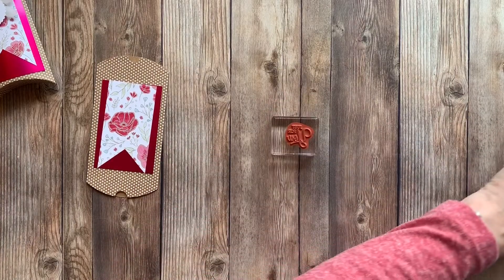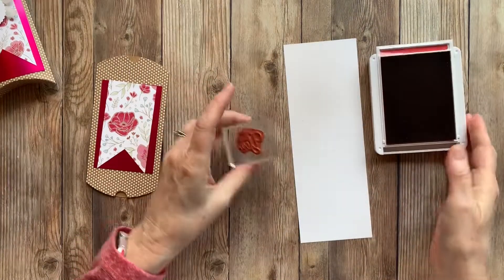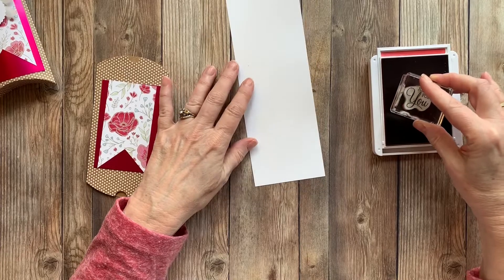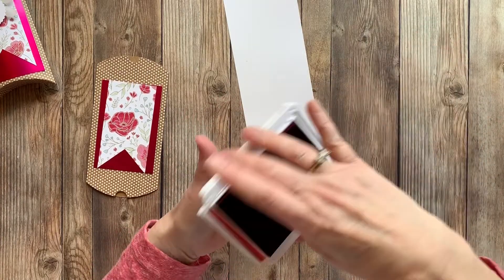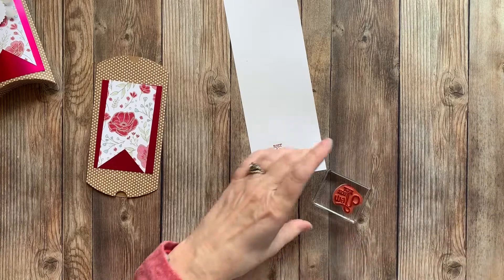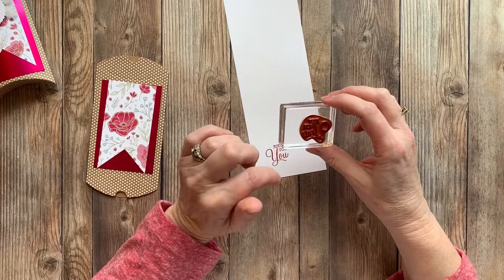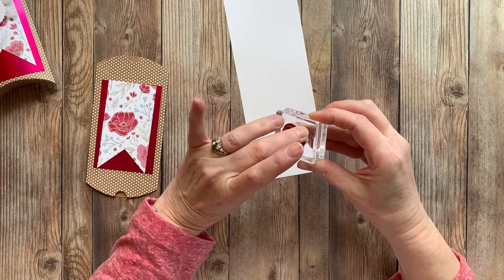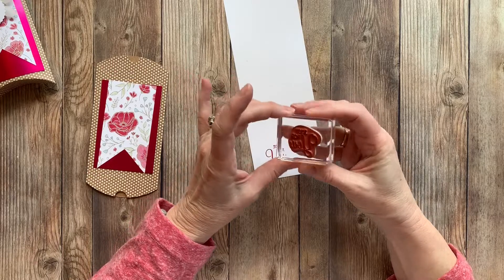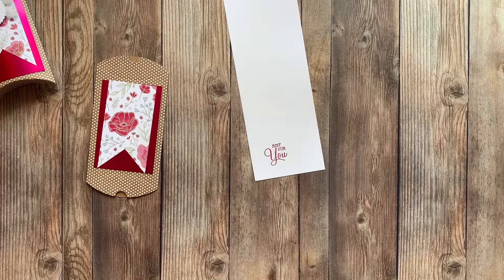We're going to pull in the stamp set and use Lovely Lipstick. These are our new cling stamps and I've just started using them. A little tip: when you're done with these, take them off — don't leave them on the block too long. I did, and I had a hard time getting it off. You have to be careful not to rip it. But it's really nice because they stay on the block — that was a problem before. Just take them off as soon as you're done, clean it, and put it away.